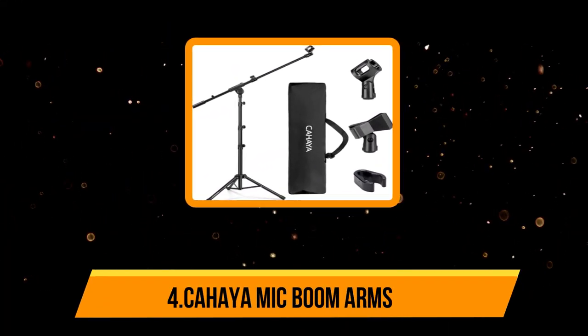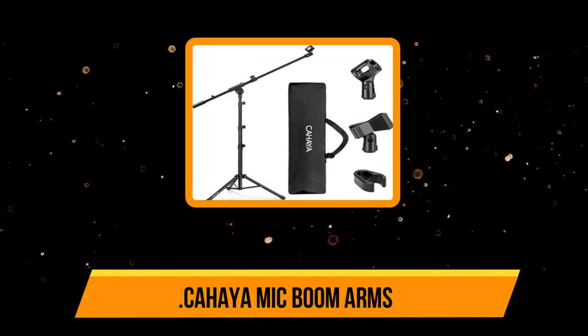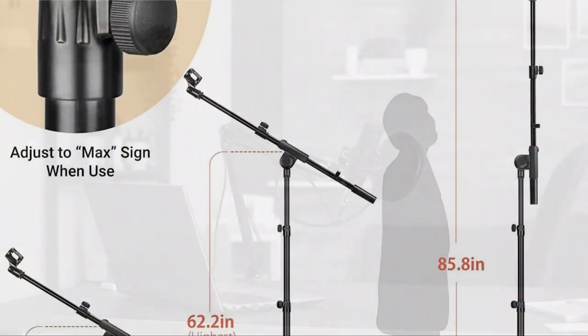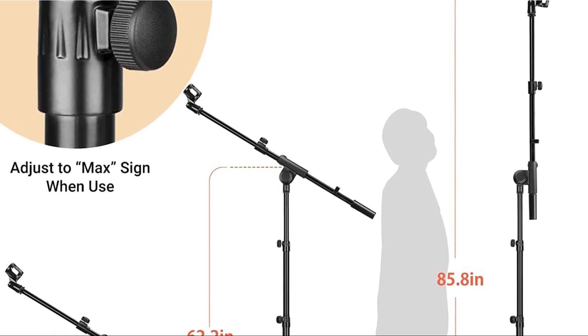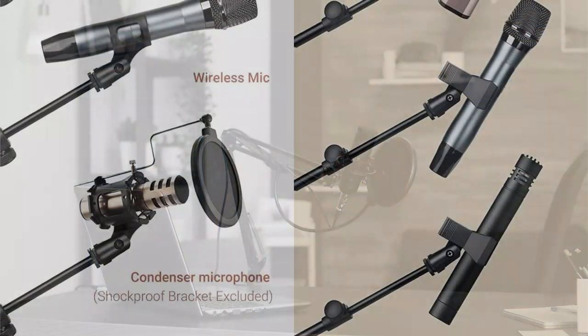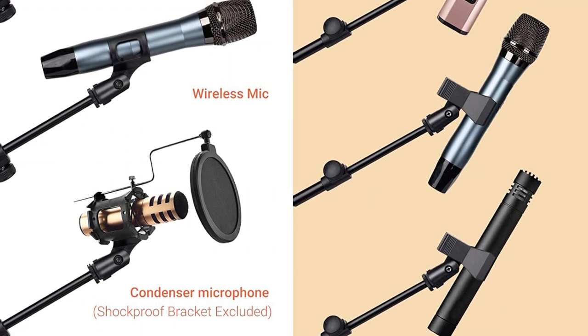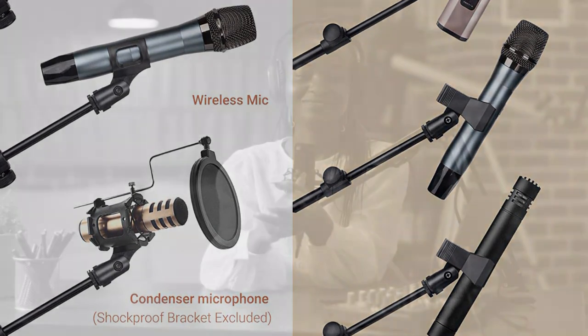Number four is the Kai mic boom arm. Kai also has a relatively well-known option for a mic boom arm, which is quite affordable compared to other options on the market. Most importantly, it comes with a different base type. The Kai microphone stand boom arm is a multi-purpose and versatile option, featuring a tripod base to allow installation on almost any flat surface without a problem, so you can install it on your desk, floor, or even a secondary table with ease.